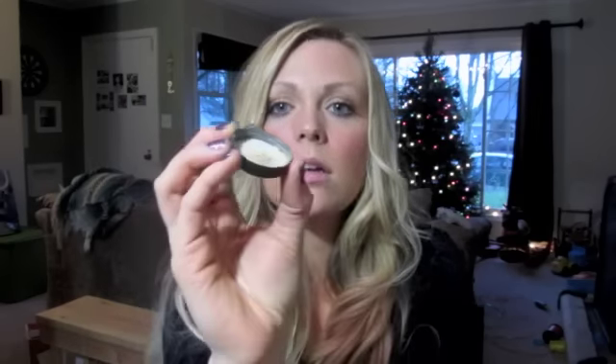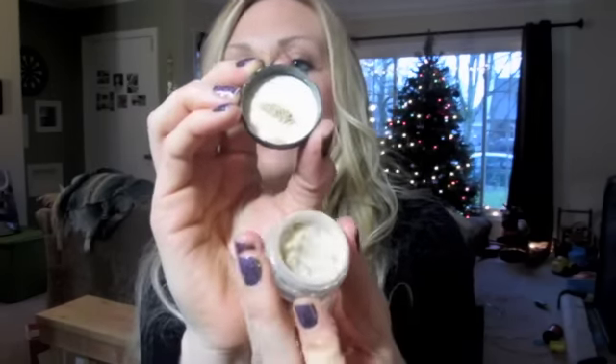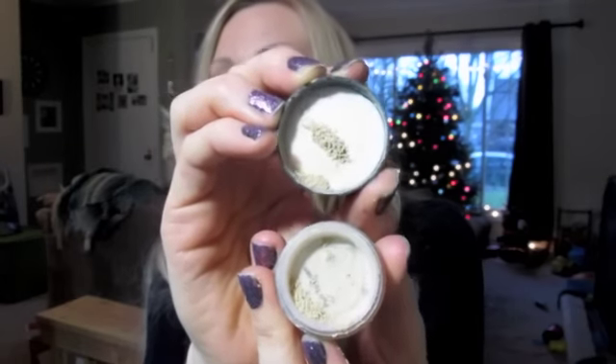I got an e.l.f. eye brightener. I got it in Buff — this is a mineral eye brightener. It's a little too dark for me to actually brighten my eyes, but I do like it for using it as eyeshadow. It works and I don't want to waste it.